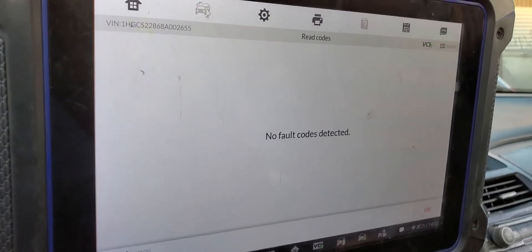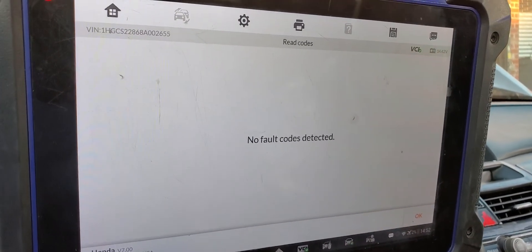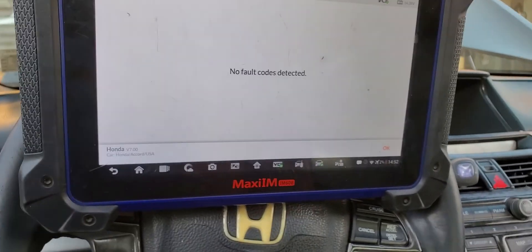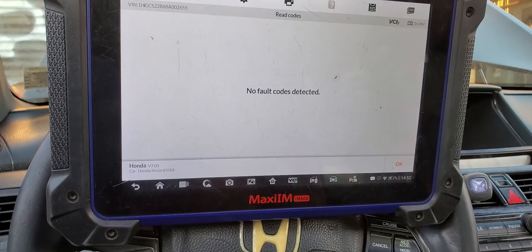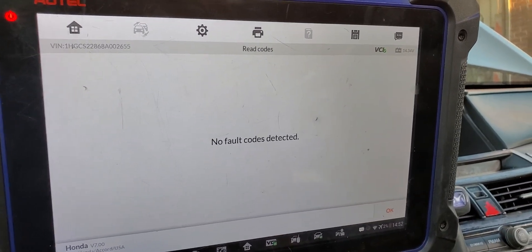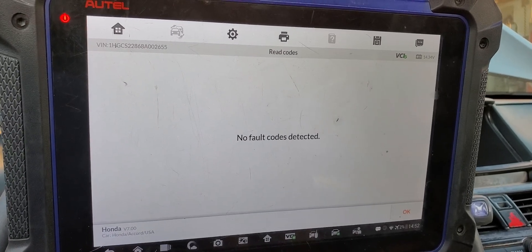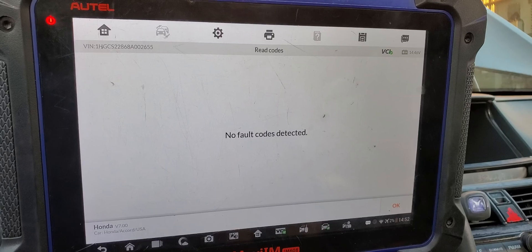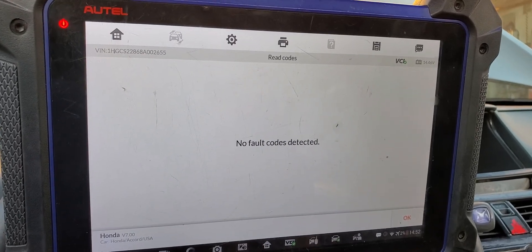Thank you for watching Mobile Electronic Diagnostic. Please subscribe, share, and like, and see you in another video. This is Mohammed Idris. I will write down in the description if this reset fixed the problem or not. I will wait a little bit and let you know if the car is done or good.